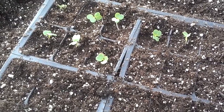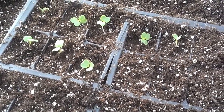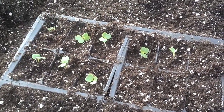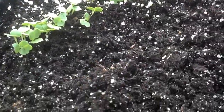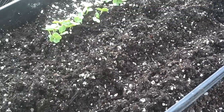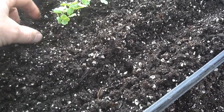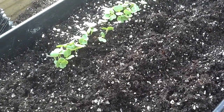I wanted to share what I was doing today. We started some Chinese cabbage on March the 7th — and like I said, it's March 15th, so we're talking eight days. We made rows in this potting soil here and planted the seeds in rows within this tray, allowing the seeds to germinate in the greenhouse. Here we have an eight-day-old Chinese cabbage plant.